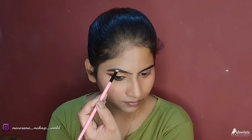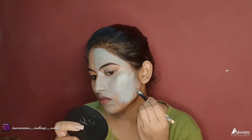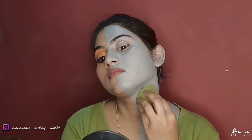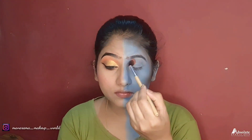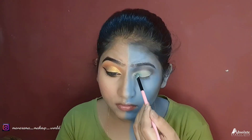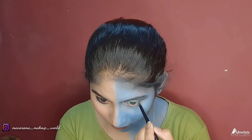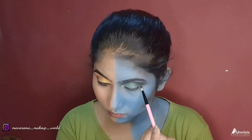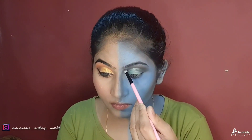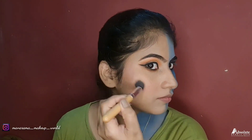Next, I am using a brow kit from Faces Canada. I applied the blue eyeshadow. After my eye makeup, I applied a transition shade and then a black shade using a color wood palette to complete the eyeshadow.